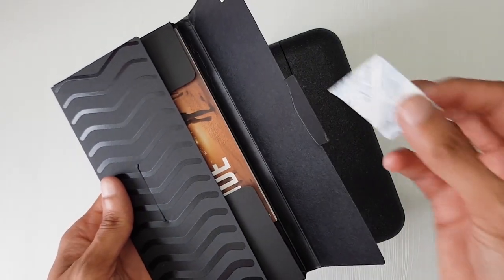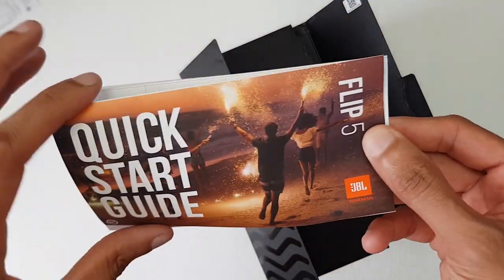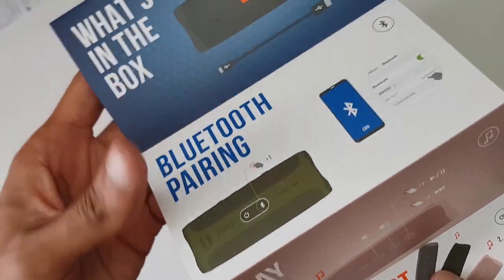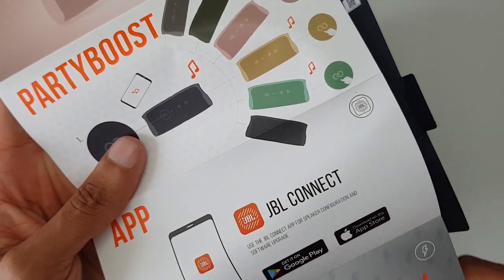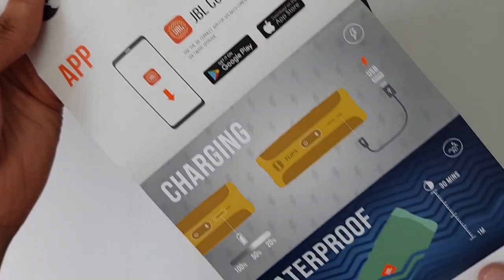Paperwork and some poison. I keep saying we don't need this paperwork, just give us a PDF or something. You've got a quick start guide on how to set it up. Party Boost is new for this generation of the Flip 5 — you can pair multiple Flip 5s up and play music through all of them, all synchronised.